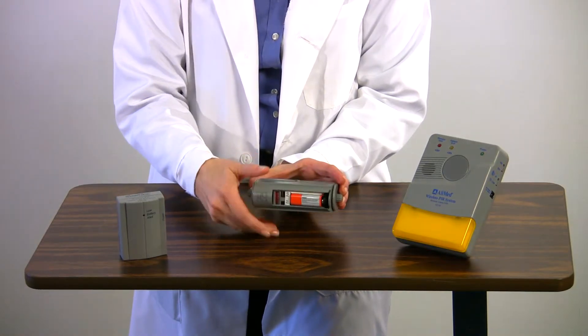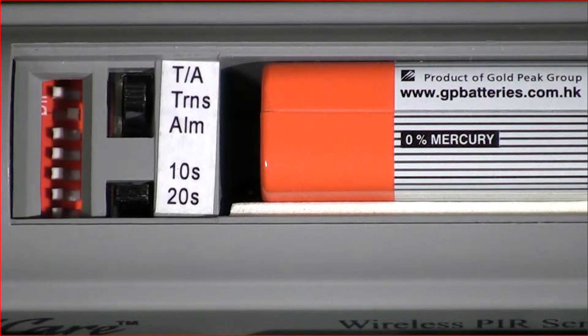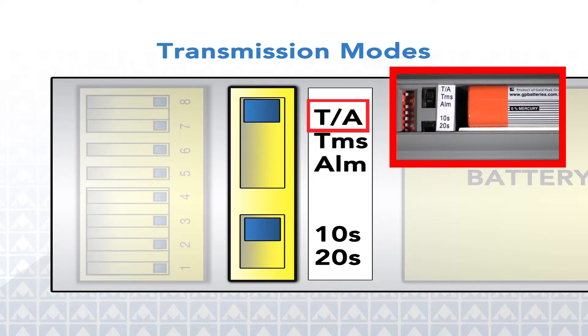The unit swivels in the holster to expose the battery compartment, where you'll also find the transmission mode controls. Three choices can be made from the transmission mode using the selector switch. Choose alarm if you want only the alarm to sound with no signal sent to any other device — use this mode when using the PIR alarm alone. Choose transmit when you want the PIR alarm to transmit only to other devices and not emit an alarm sound itself; use this mode when trying to avoid waking other patients in the room. Choose transmit and alarm if you want the PIR alarm to sound both locally and transmit to the remote receivers, alerting staff outside the room as well as warning the patient that they have triggered the alarm.